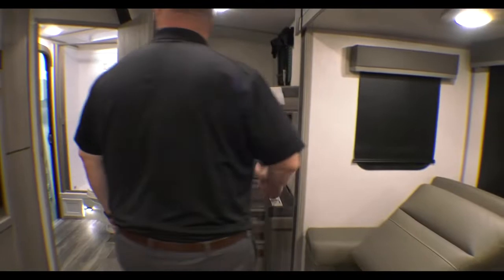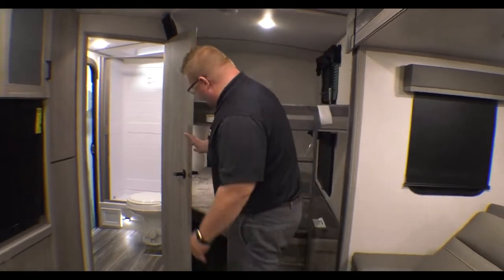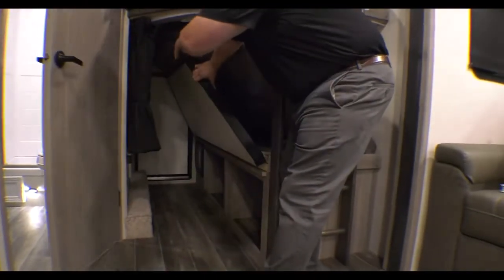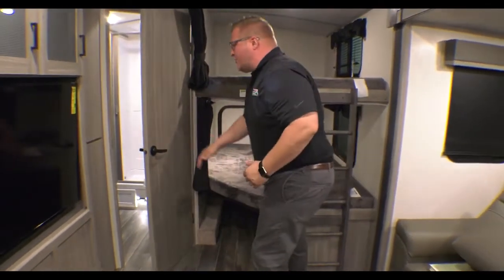Come right back here to your 300-pound rated bunks. Even I can get up there with my big old fat butt. This bunk comes up and you have an access door back there, so if you wanted to use this space for storage, you absolutely can.